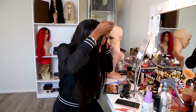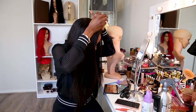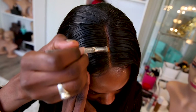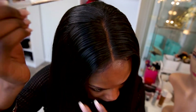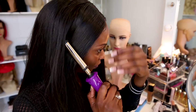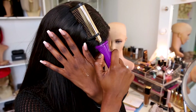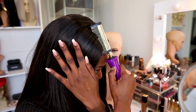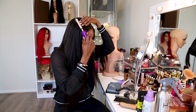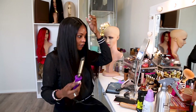Move on to the next step: using a concealer to define the parting even more. You can use your concealer, foundation, or even a face powder — just something that mimics your natural skin tone. After dabbing water and mousse, I still like to use a hot comb. If you don't have a hot comb, use a straightener or curling iron and just comb it down. This makes a big difference in getting everything to lay as flat as possible.